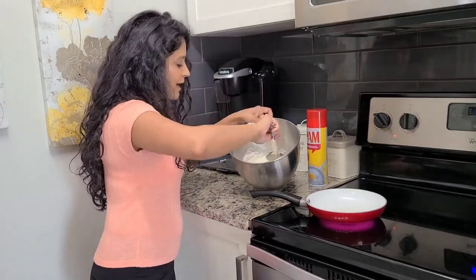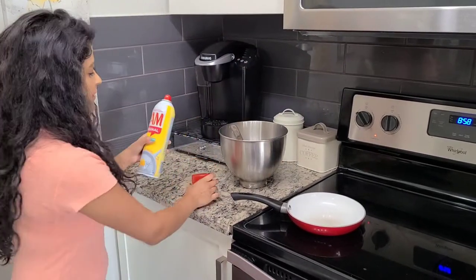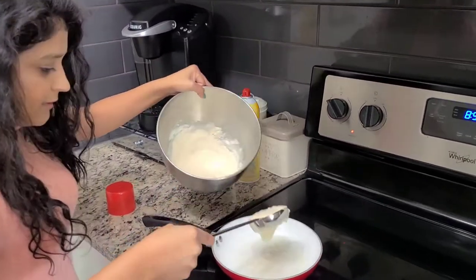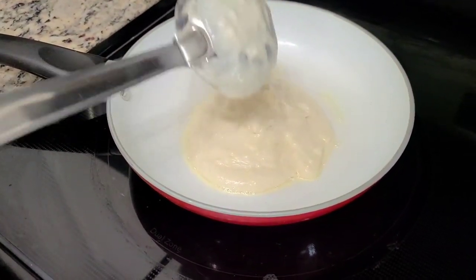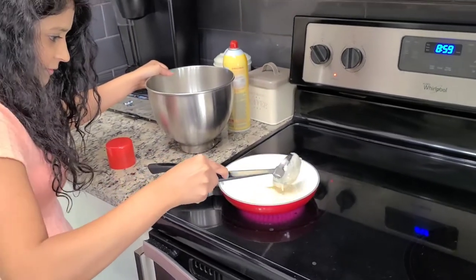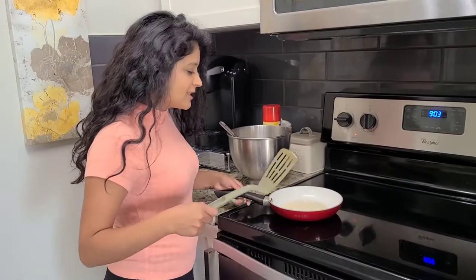Let's take out the batter — this is what it looks like. I have my little utensil here, and we'll take this and put it on. You don't want it too thick or too thin either, just like so, and then we'll heat that up.